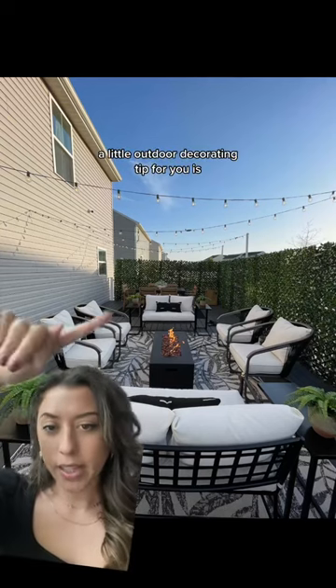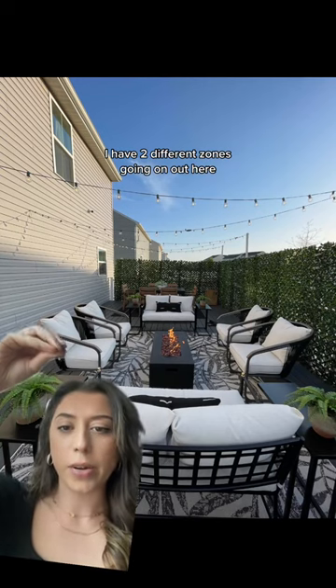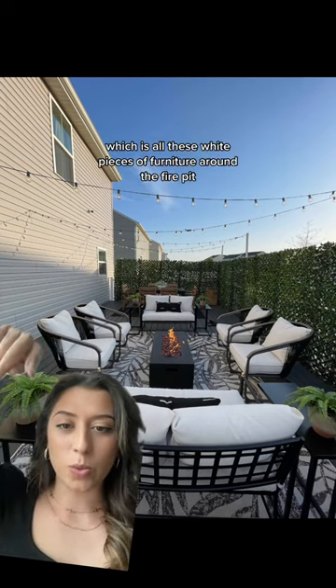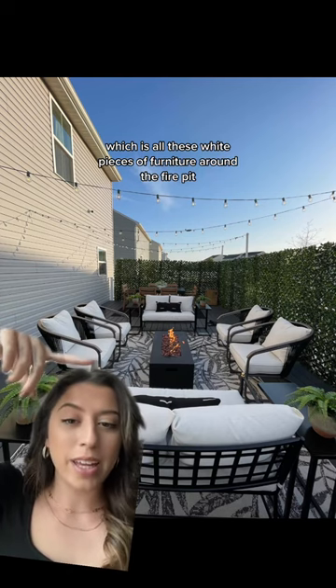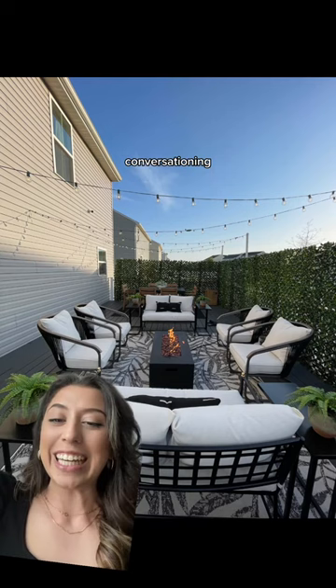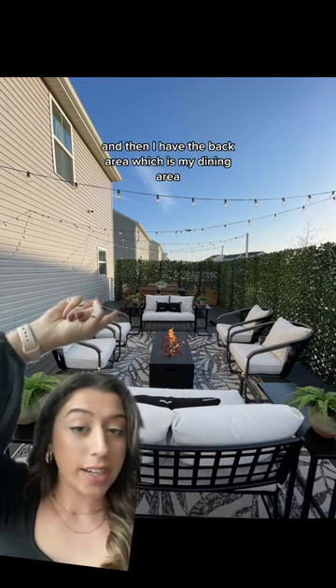A little outdoor decorating tip: I have two different zones out here. I have what I call the conversation zone, which is all these white pieces of furniture around the fire pit — that's literally for lounging and conversating — and then I have the back area, which is my dining area.